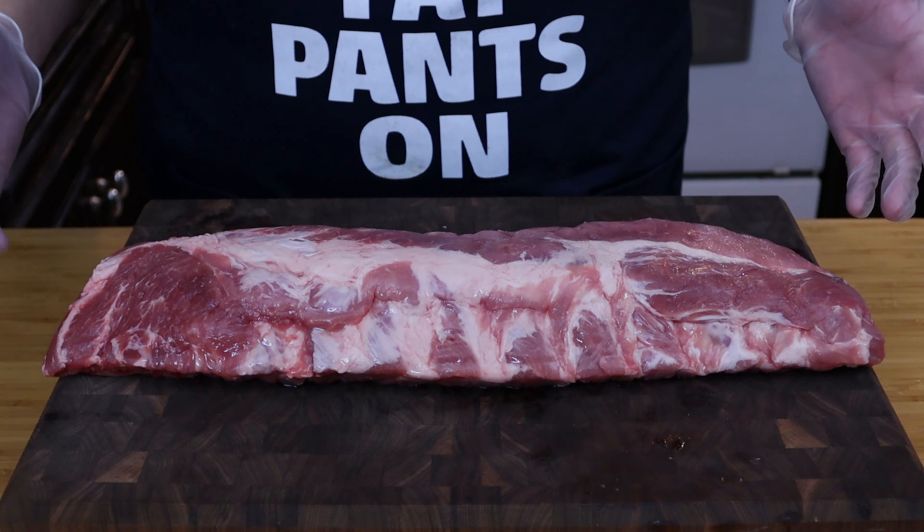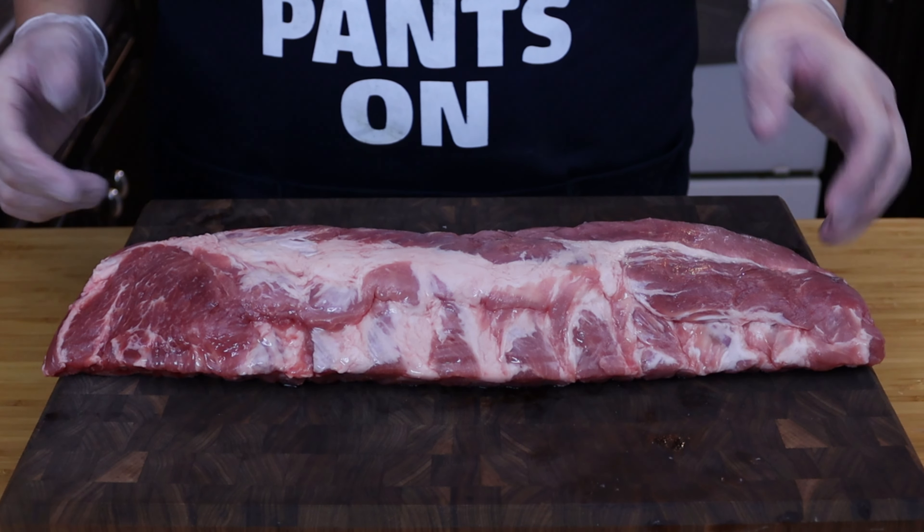Welcome back everybody. Today we're going to be making some delicious ribs on the Pit Boss. As you can see we've got a beautiful baby back rib. This is the star of the show today.